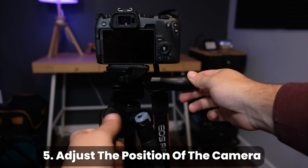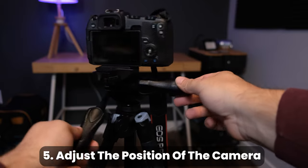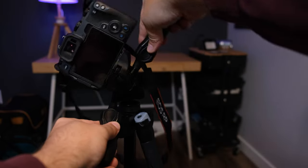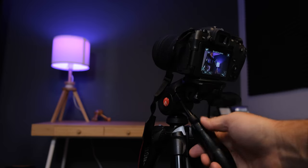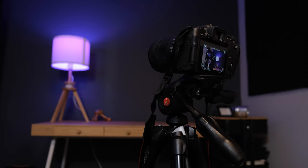Twisting the main handle allows you to both pivot the camera left and right and tilt the camera up and down, while twisting the handle to the right allows you to change the camera's roll axis and is also how you level the camera. When you have your shot framed, simply twist the handle back in the opposite direction to lock your position.